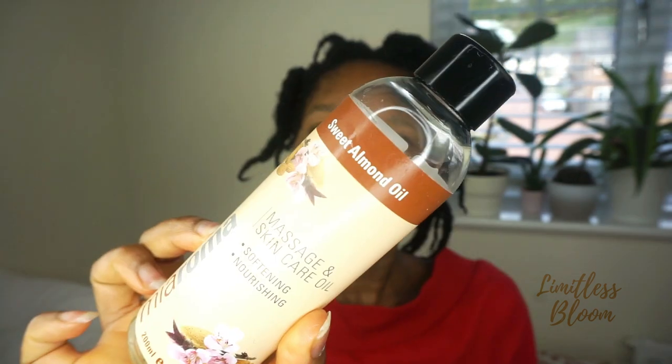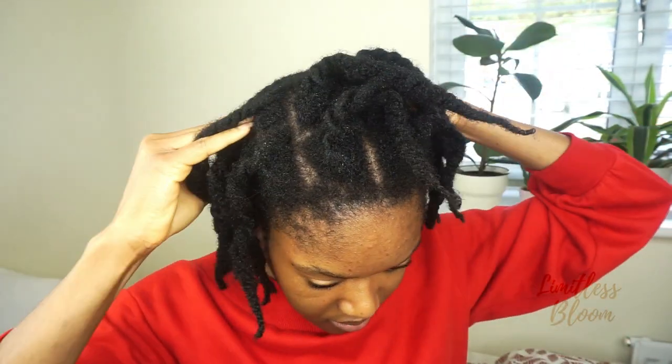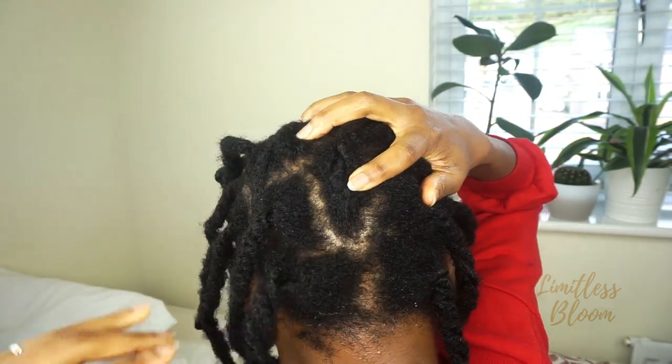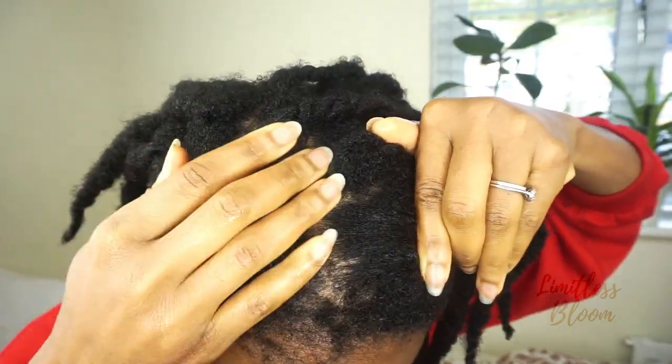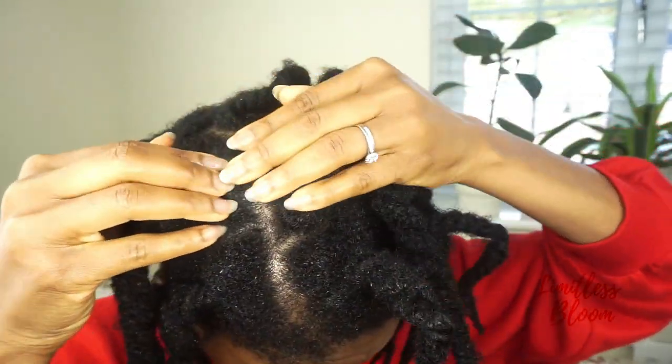I'm not sure if I'm allergic to one of my products, but we'll find out. Here I'm just using sweet almond oil for skin that I usually get from Holland and Barrett's, which is a whole food store. I use it for my hair and skin, and as you can see I'm applying a bit of it onto the roots of my hair.